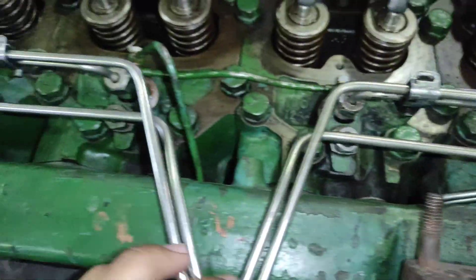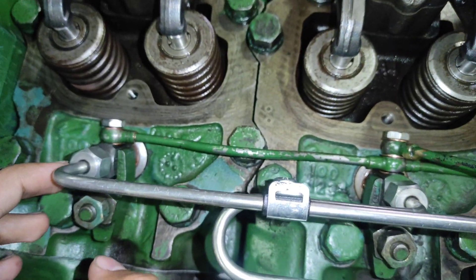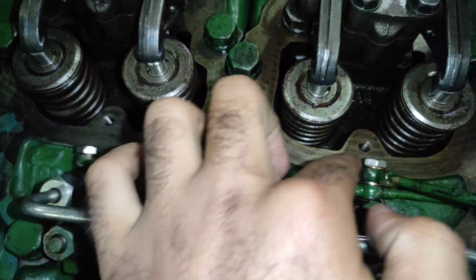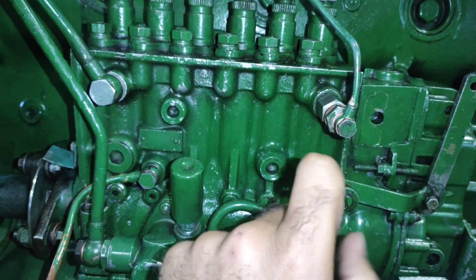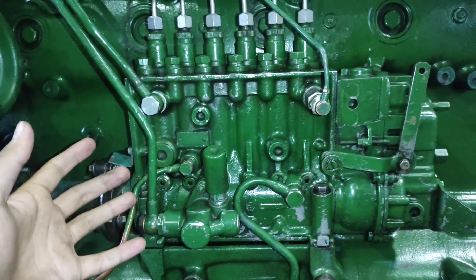After injection, the excess fuel that needs to be returned flows back through these return lines into the chamber, and then this whole cycle repeats again and again until the engine stops.